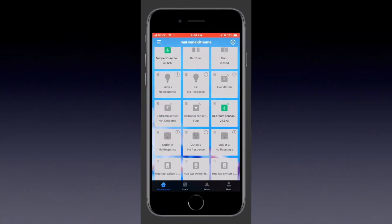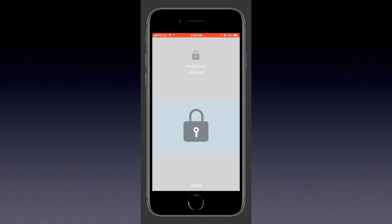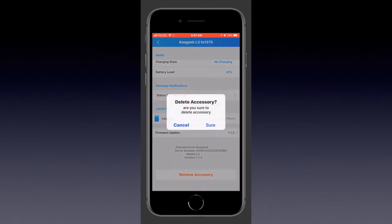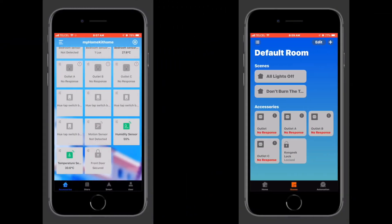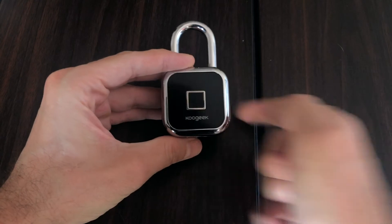We are in the Koogeek app and we'll track down the lock and long press on the tile. We'll tap on Details at the bottom center of the screen, then scroll all the way down until we see Remove Accessory. We'll tap on that and confirm, and as you can see, not only does it remove it from the Koogeek app but also from Apple's Home app.